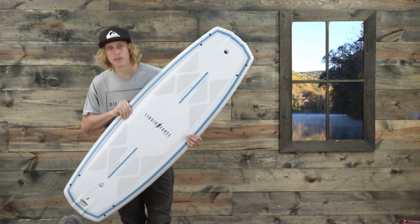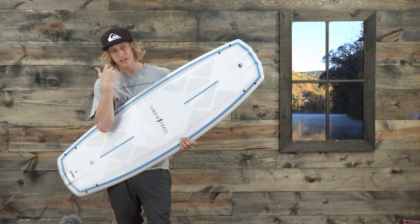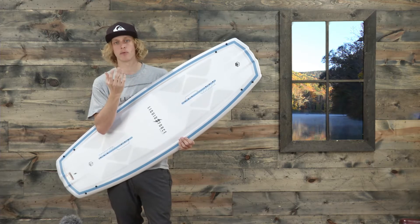What's up ladies and gentlemen? I'm Jake from TheHouse.com and this is the brand new Liquid Force Harley Classic Wakeboard.